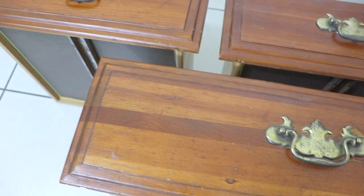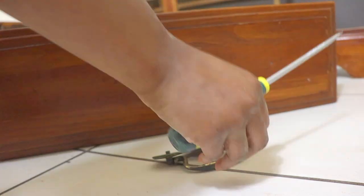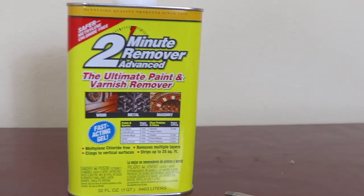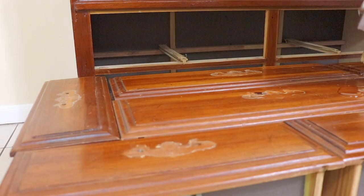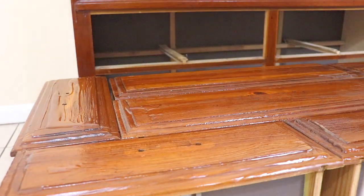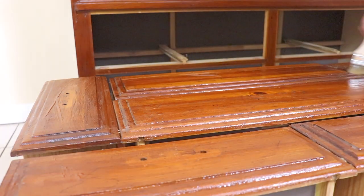We're gonna start off with paint stripper and take all this varnish off so the paint can adhere nicely. I start by taking off the hardware for each drawer — I'm going to reuse the hardware, not buy new ones. Then I apply the paint stripper. I've never used one before, but it works really fast and takes off a layer without going too deep into the wood.